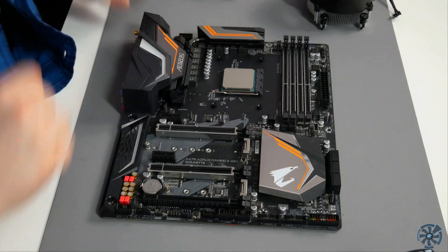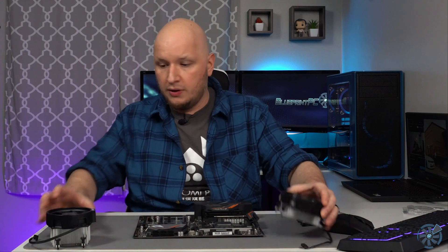Do not pick up the motherboard from this point because that back bracket is going to fall out. If it does, it's not the end of the world — just pick it up, slide the bracket in gently, and rest the board back down so you can see the studs coming through the holes. Whether it's a Stealth or a Spire, whichever cooler you have, these will bolt down the same way.